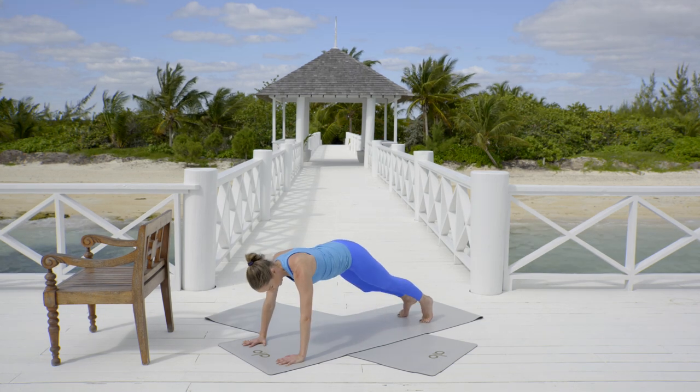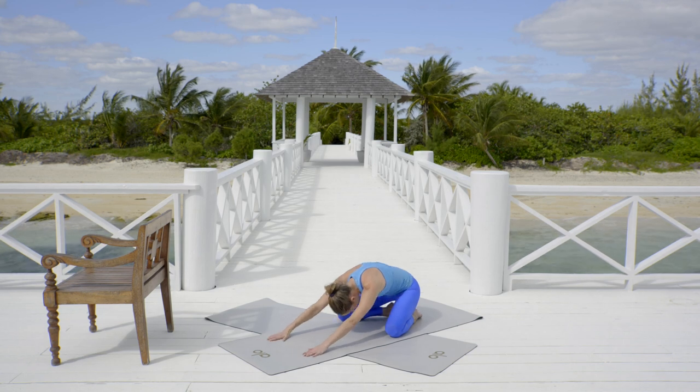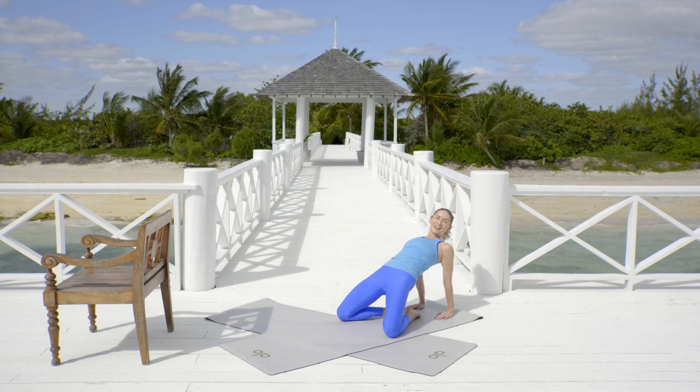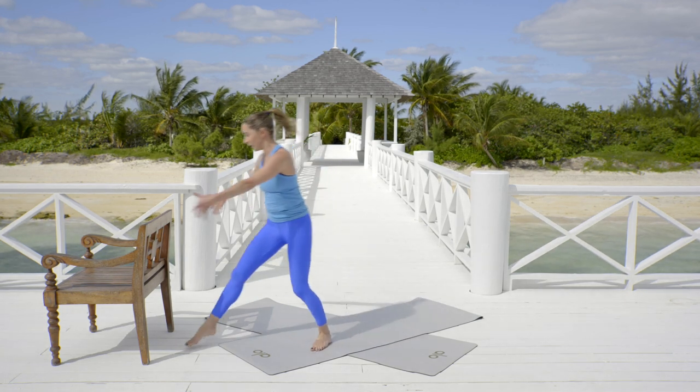Go ahead and send the legs out and come back to child's pose. Take a brief stretch here, then roll it up. Sweep the hands behind you, tuck your pelvis, lift and open the chest. A little stretch for those thighs before you go and collect your chair.